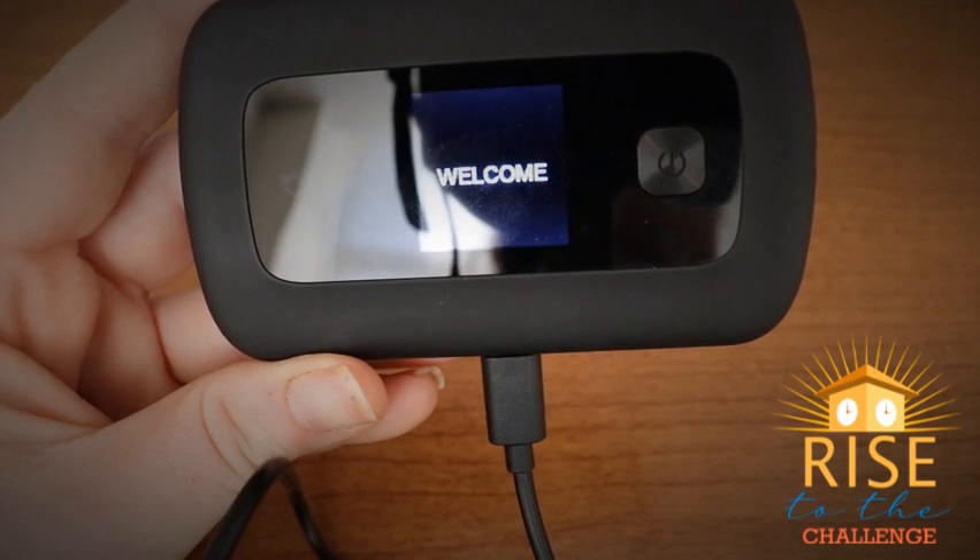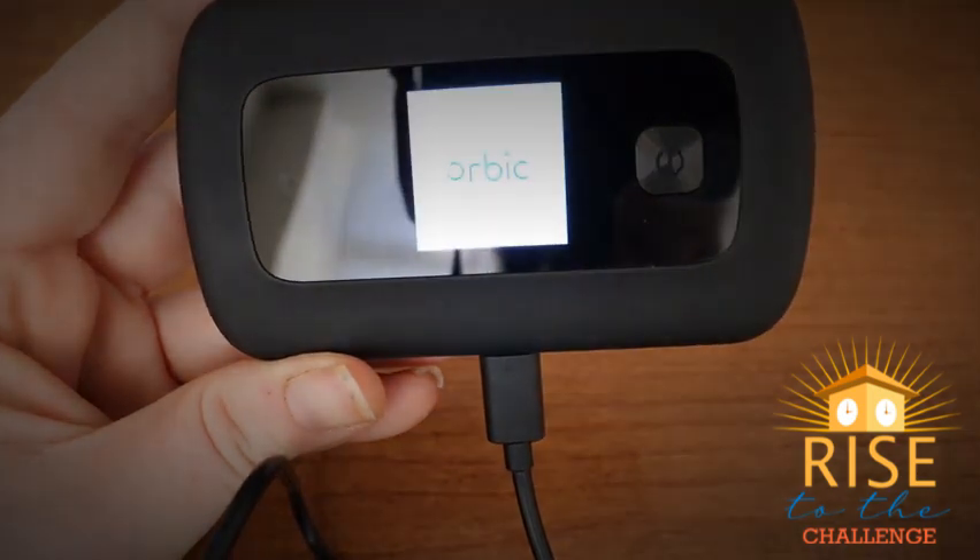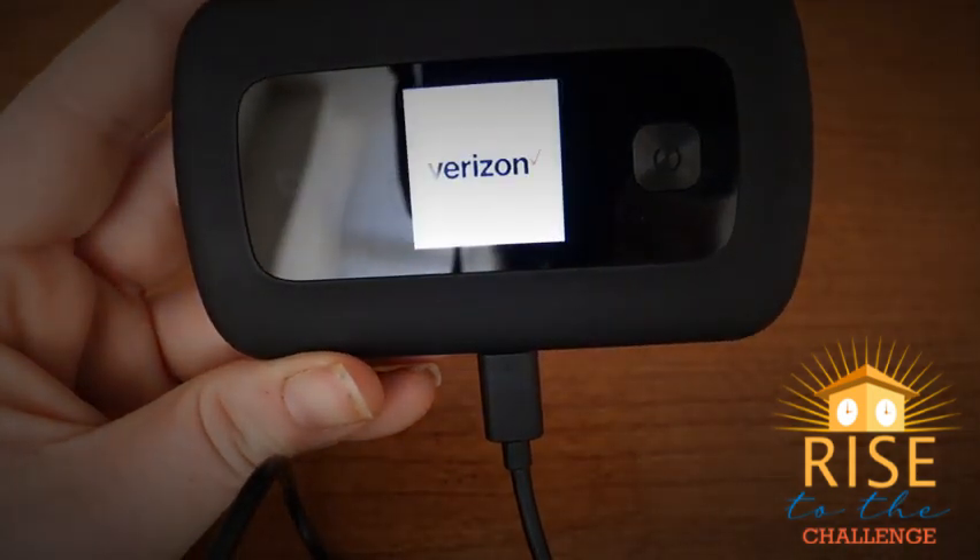Once powered on, you will see the same welcome sign and introductory screens as you did before.